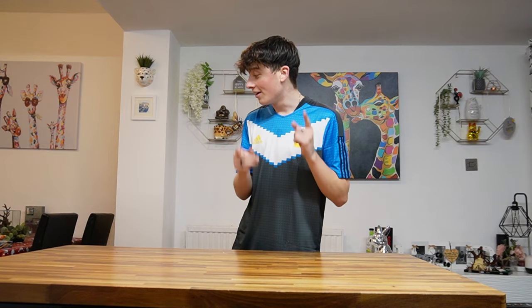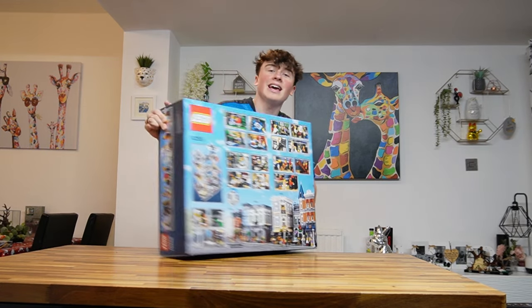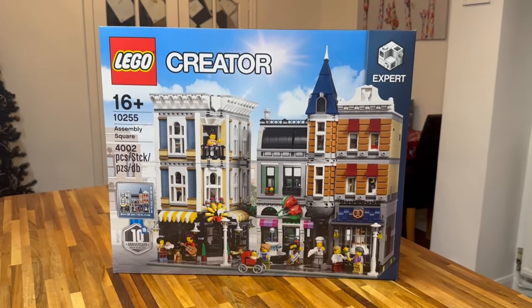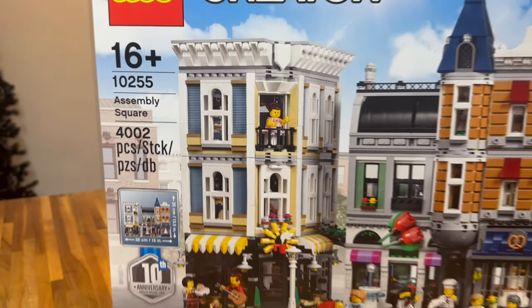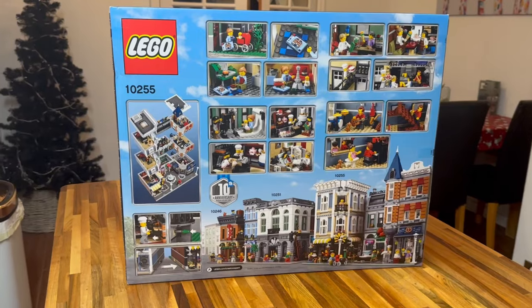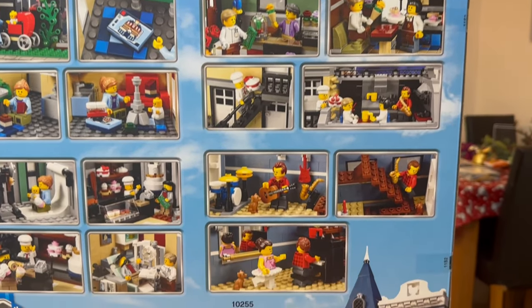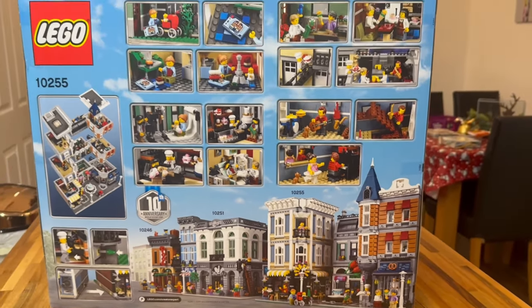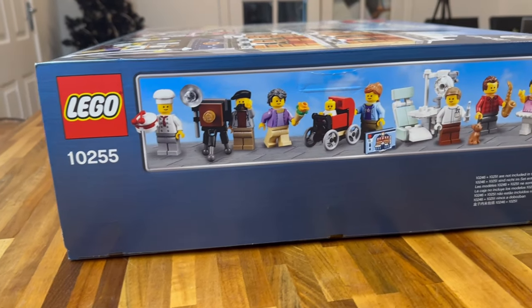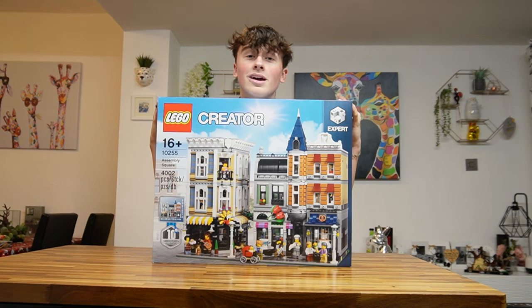Now we're on to a big boy — probably my most favourite set in this whole haul. It is the Lego Assembly Square. This is the key to having a great Lego City — it is huge at 4,002 pieces. It is a brilliant addition to your Lego City and I'm pretty sure it's retiring soon, so I had to get it. It costs £260, which I've always hesitated on, but I just decided to go for it. You get around 8 to 9 minifigures. It's going to look great in the Lego City — definitely buy it quick because I'm pretty sure it's retiring.